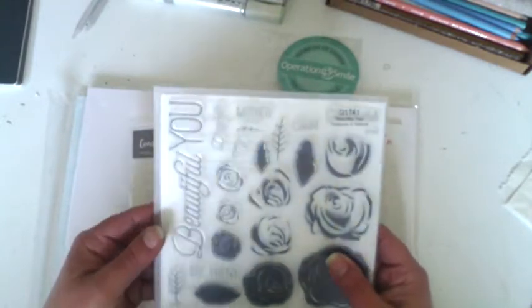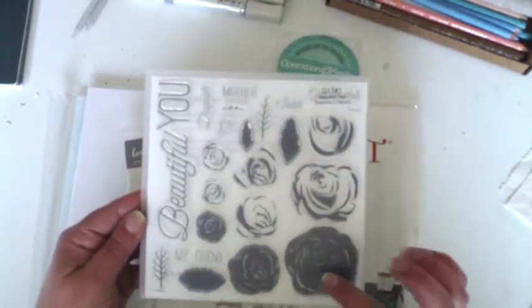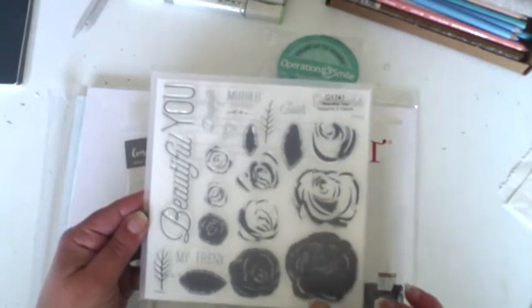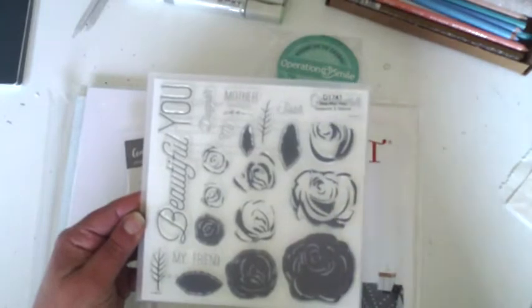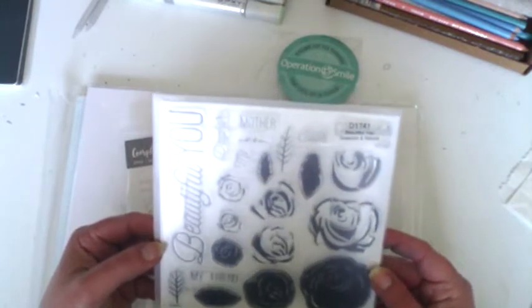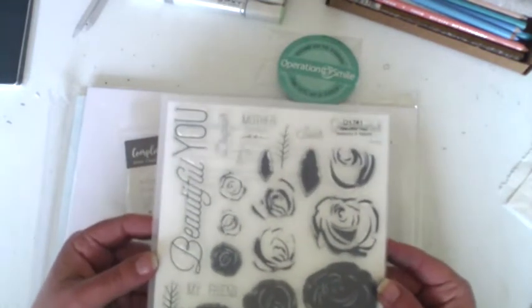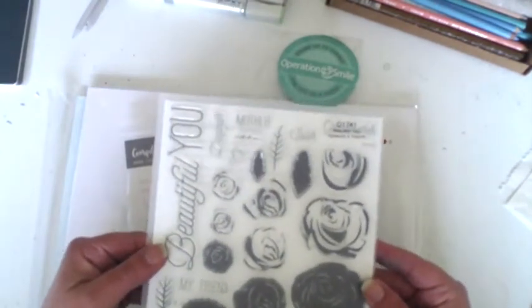This one is Beautiful Yew Seasons and Nature. I got it because of the flowers - I just love flowers. With this stamp set you can build the flowers up using three different stamps in different colors if you want, or use it any other way. The order number is D1741, and it has a few sentiments on it too.